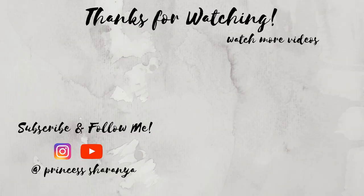That's it! Thank you very much for watching this video. See you in another video. Bye!